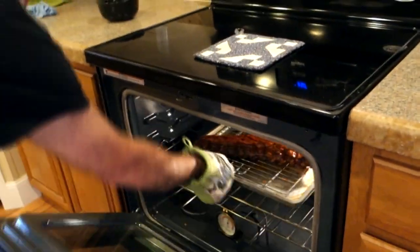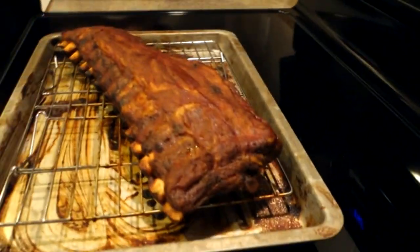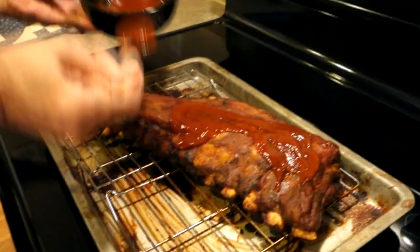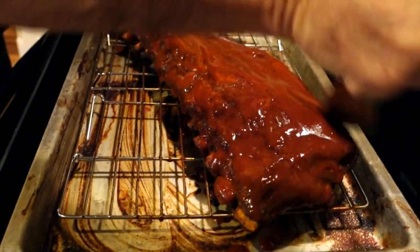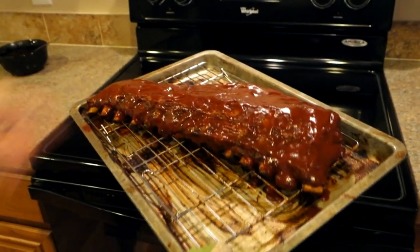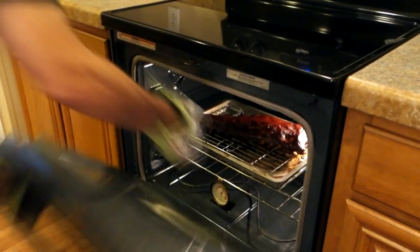The oven is at 350 now. We're going to let the sauced ribs cook for 15 minutes, then sauce them one final time. After 15 minutes, we go ahead and put one more layer of barbecue sauce — this time just on the top, since we don't need to flip them anymore. Be generous with the sauce, getting it all over the top and around the edges. Then slide it back in the oven at 350 for another 15 minutes — the final cook.